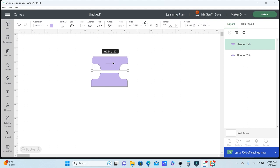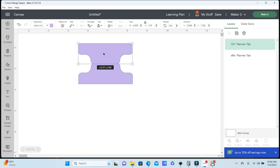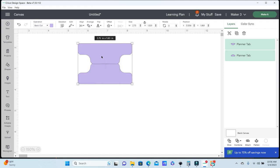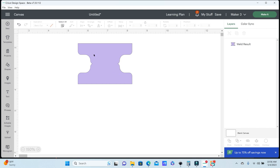I want to align these two by dragging the second one down just touching the top of my first one, because I'm going to weld these together. Then I'll select both images and align them to the left side. Now that everything is aligned I'm going to go to Combine and weld those two together — and now I have a double-sided label.